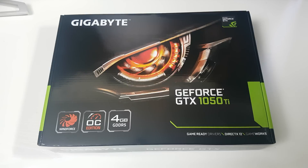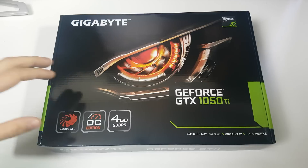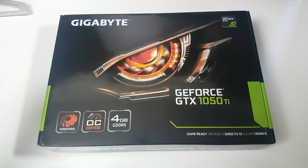Hi guys, it's Troy at the Full Setup here back with another video. Today we are unboxing the Gigabyte GeForce GTX 1050 Ti Windforce.